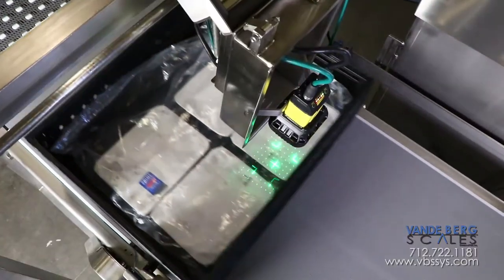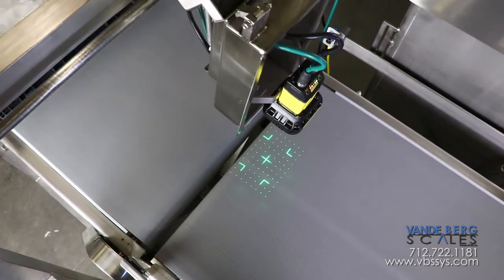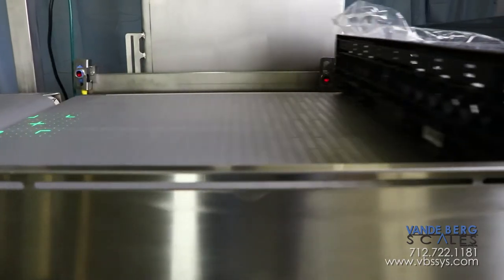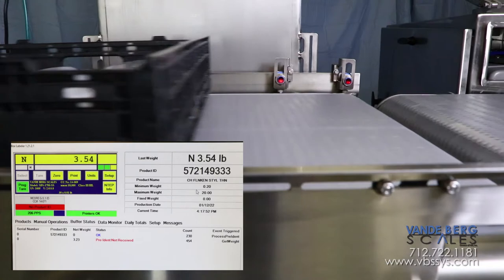A pre-ident scanner will detect one barcode through the plastic bag and populate tote information to the onboard SQL database. Next, the tote advances onto the conveyor scale, where a weight is captured and combined with the pre-ident information.